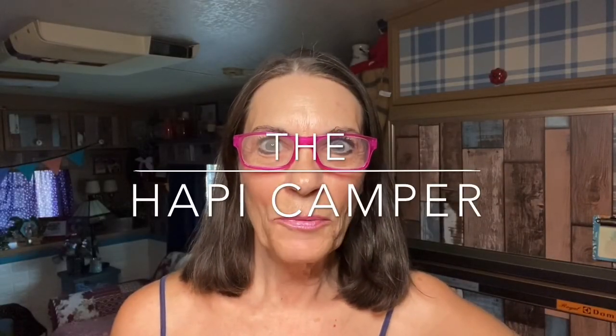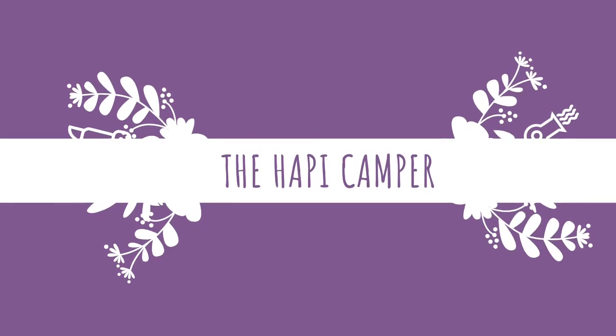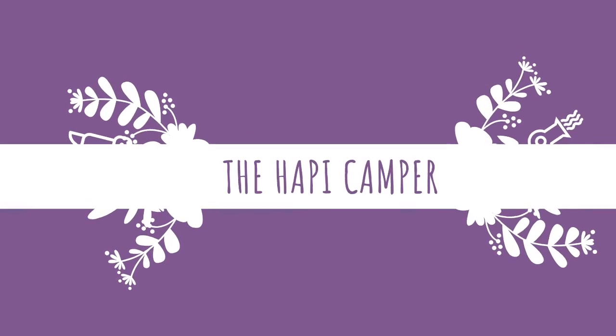Hi there everybody and welcome back to my channel. Today I'm going to do an unboxing so stay tuned. If you're new to my channel I'm really glad you're here — hit that subscription button, smash smash smash.